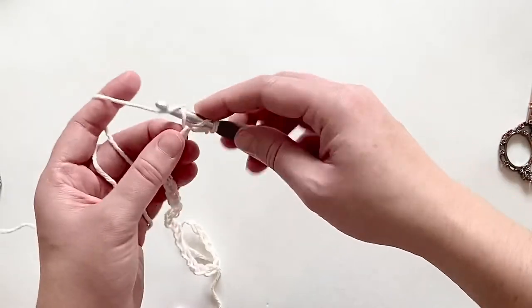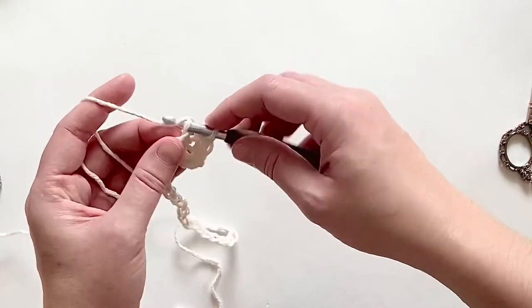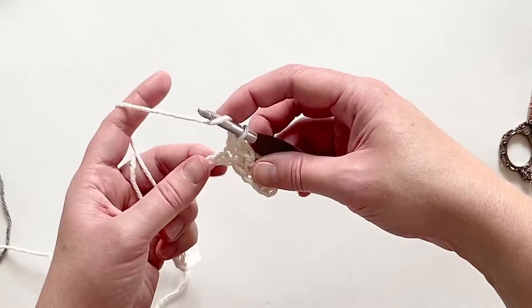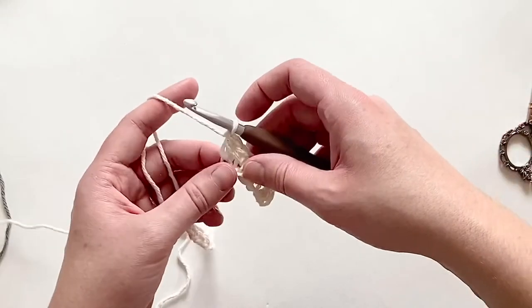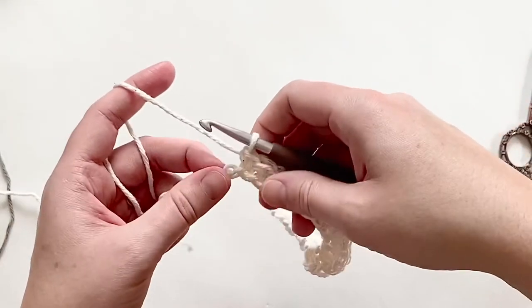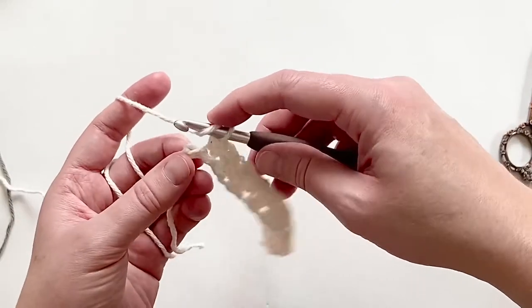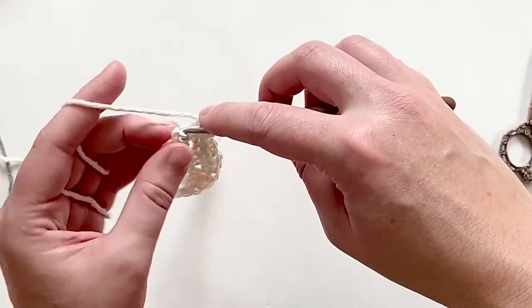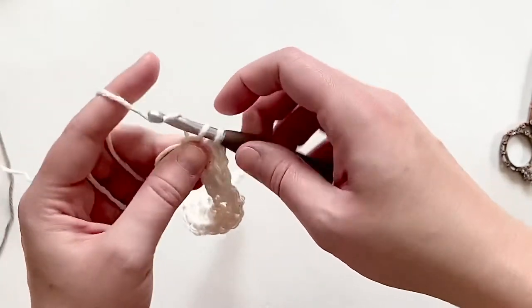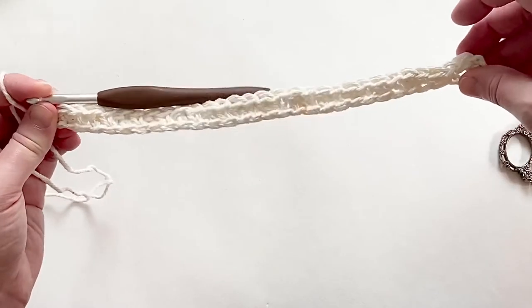We're going to continue alternating a double crochet with a single crochet all the way to the end of the row. Now I have reached the end of my row — I've got two chains left to work into, so I'm going to work my next two stitches: a double crochet and then a single crochet. With the lemon peel stitch, if you start on a double crochet you will end on a single crochet, because it is a multiple of two — you need an even number.